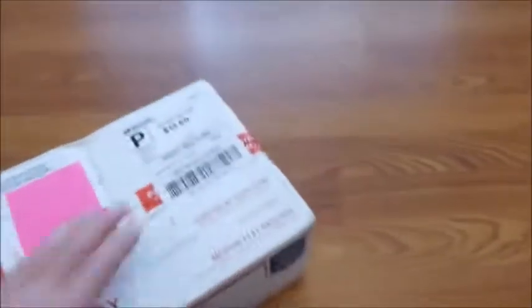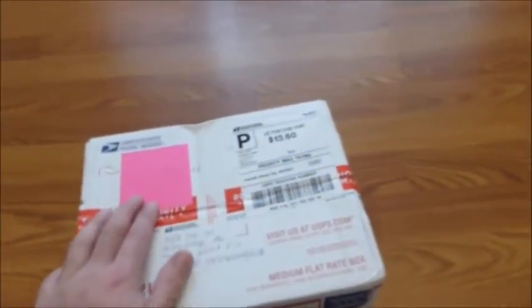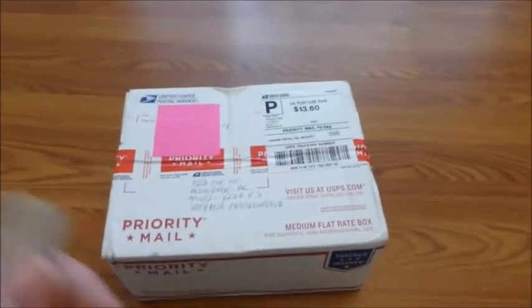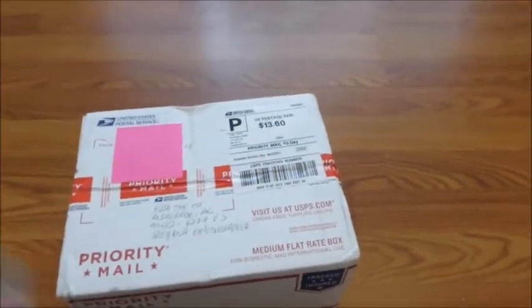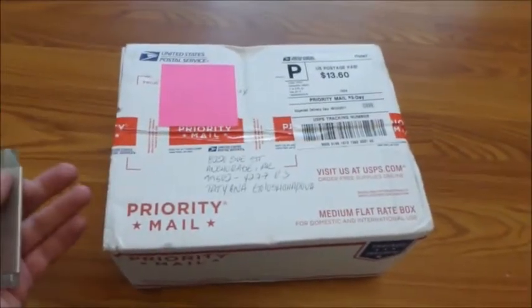On the address and sender area, I put a sticky note to make sure I'm not revealing any identity. Anyway, let me get a knife and we're going to open it to see how well it was packaged and if it has any damage.